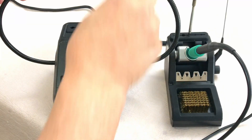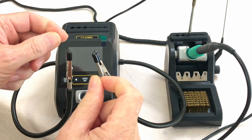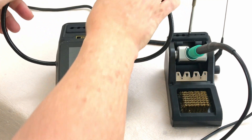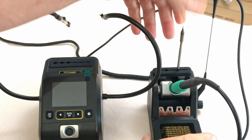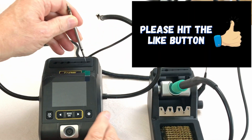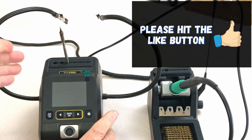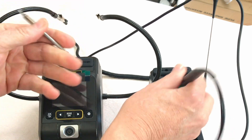A few of the nice features: you've got built-in helping hands for holding parts while you're working on them, and you can fold them out of your way. You've got storage for spare tips on both pieces, so you can have a lot of extra tips handy and ready to go.